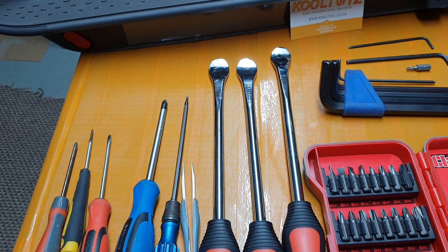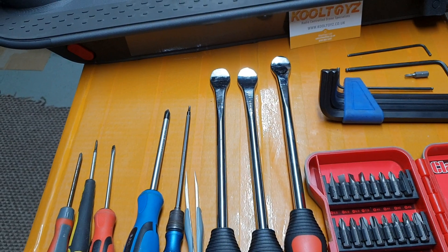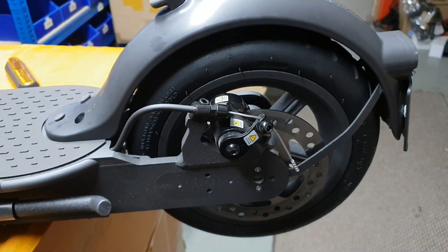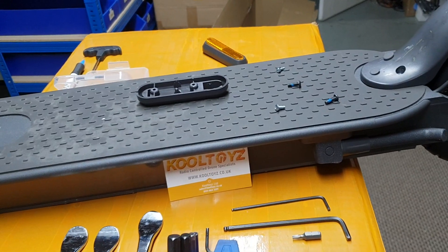Today I'm just going to show you how to take this apart, and then on video 2 I'm going to show you how to actually get the rim off and fix or change the tube. So let's get straight into it.